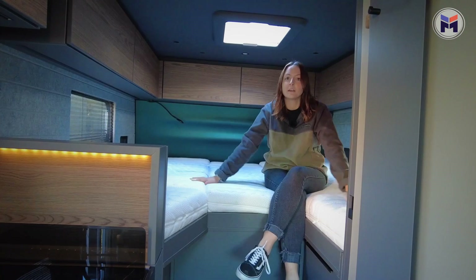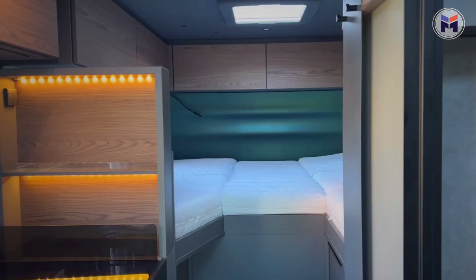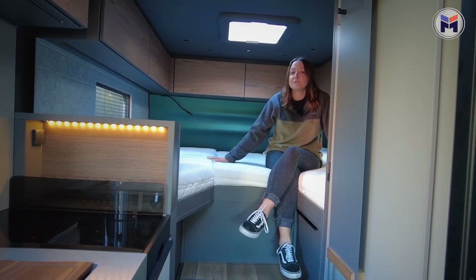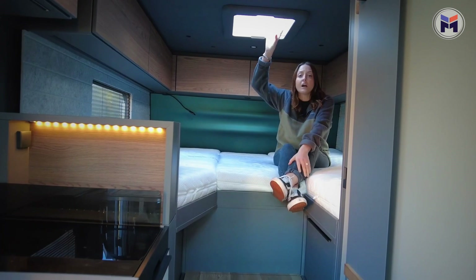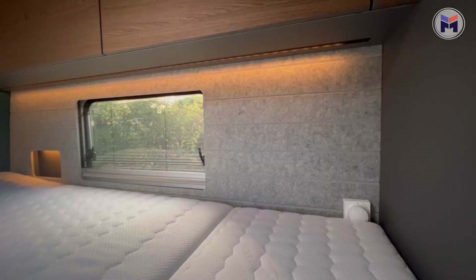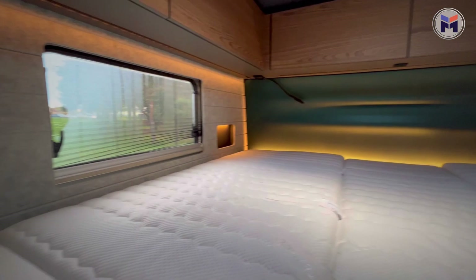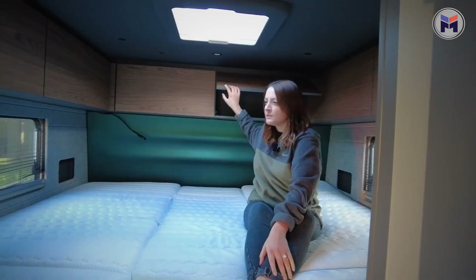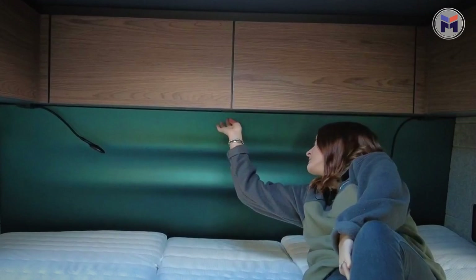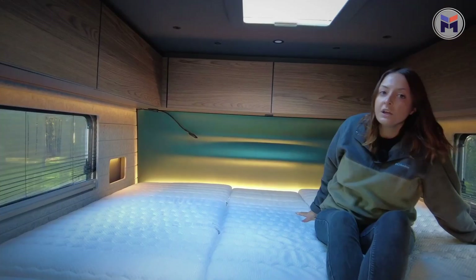Once inside, great twin singles at the back. Something good about this one is that it's got the extra cushion in the middle, which comes as an extra but makes it into a massive double, which is great. Nice that you've got the skylight with lots of natural light coming in. The storage is great for this size and doesn't impact the ambience of the bedroom. Something else that's an extra is the upgraded petrol colour at the back, which is lit up really nicely when you get the lights on.